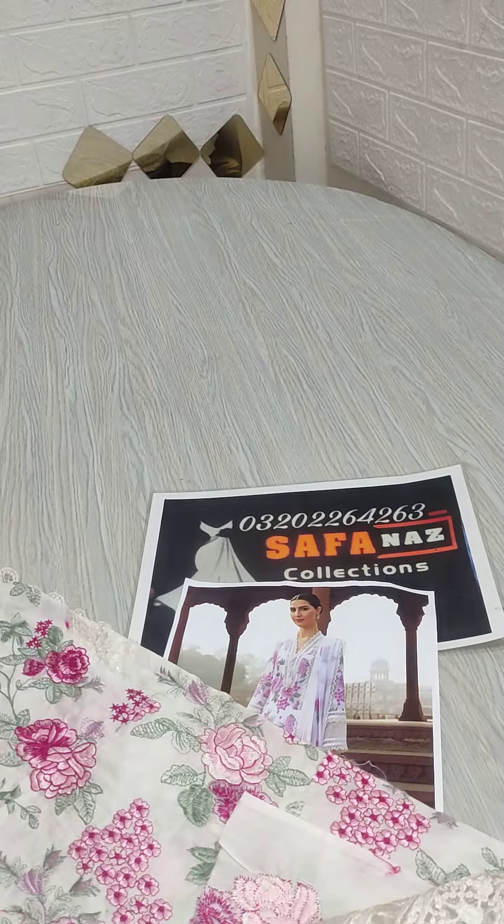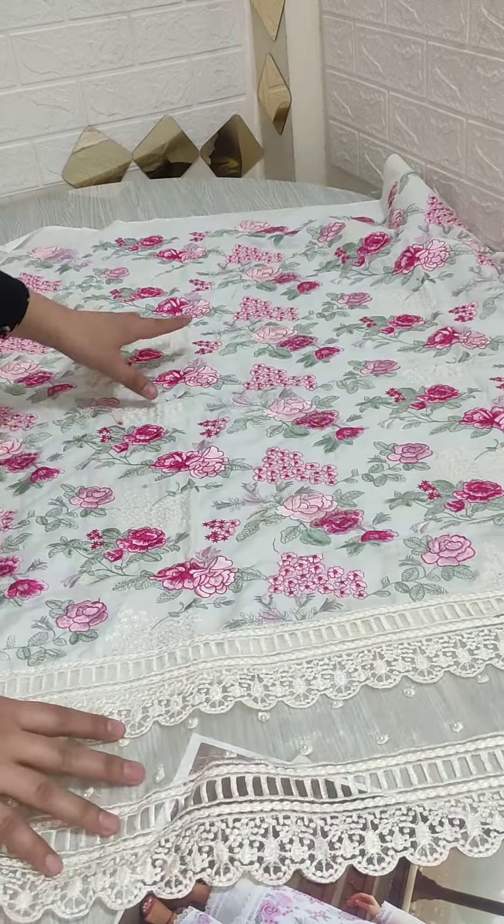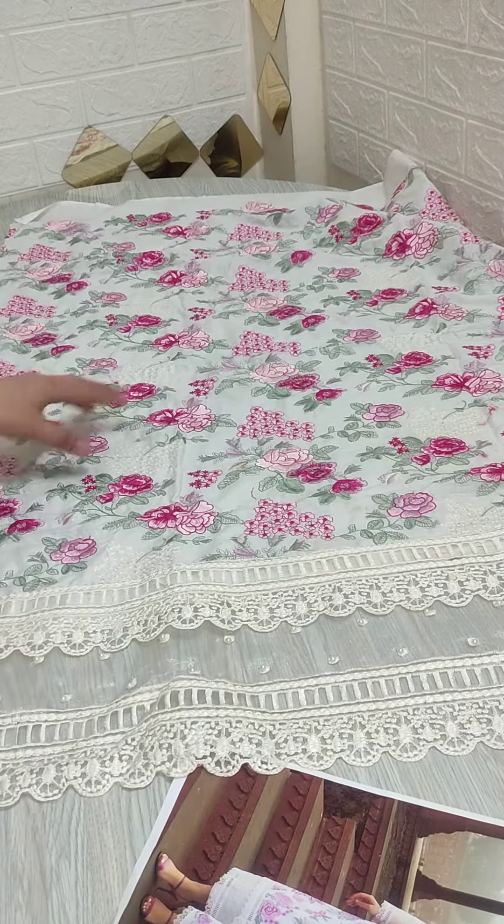First of all, we will see the shirt front. Fully heavy embroidery — you will get very beautiful patches attached to it. Look at the front. You will get thread work on the front.